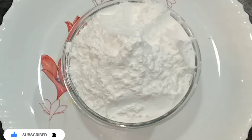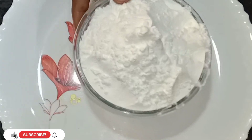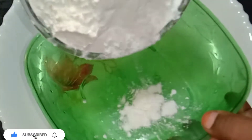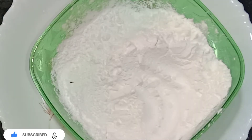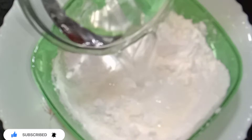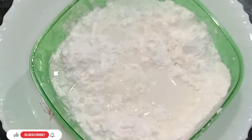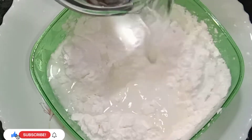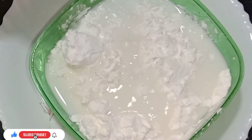I put cornflour in the Bombay halwa — this is 200g. If we measure it, we can measure it correctly. 1 cup of water, 4 cups of water, 2 cups of water. Mix it well.